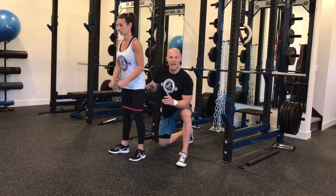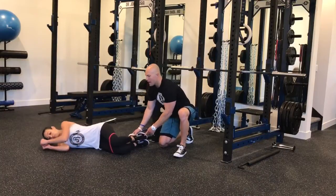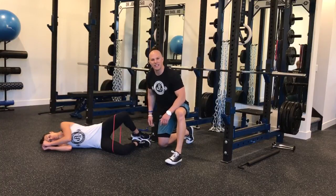We can go old-school rehab on this as well and get Lindsay laying down in a sideline position, kind of in that fetal position, and going old-school clamshells with the band around the knees. She's driving her hips up, trying to activate those layers of the glutes on the sides of the hips.